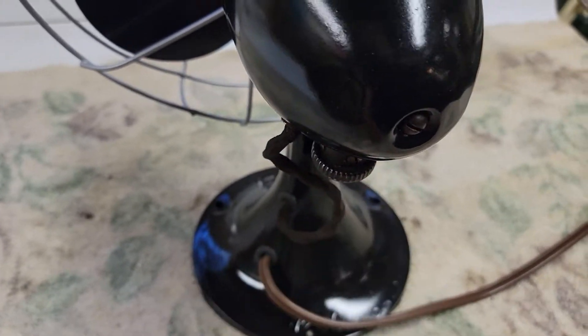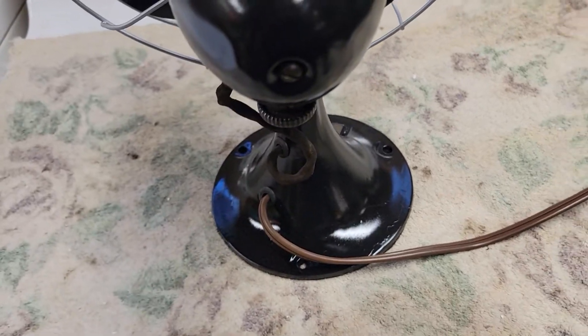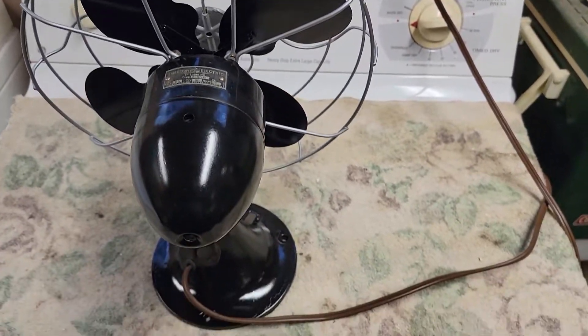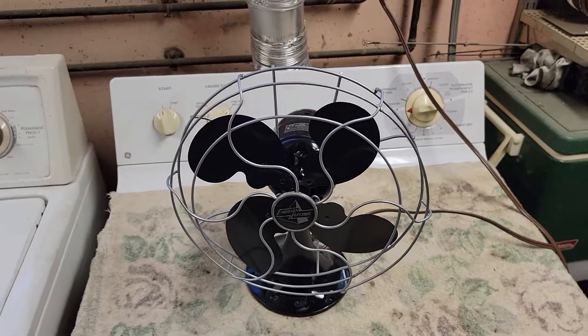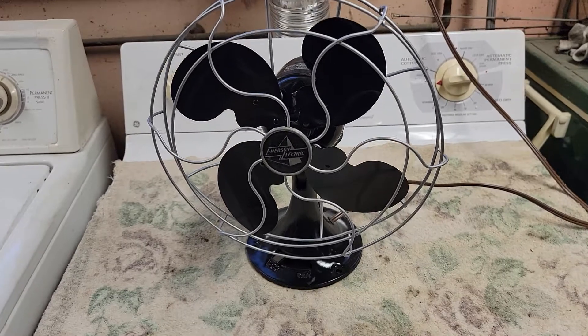The back is busted so it no longer can oscillate and obviously the oscillator arm is gone. When I got this thing it almost looks like it was hit by a truck — the cage was bent all to hell, the blades were bent all to hell. But it came back pretty well, looks pretty decent.